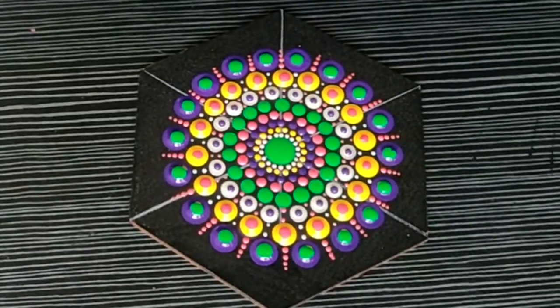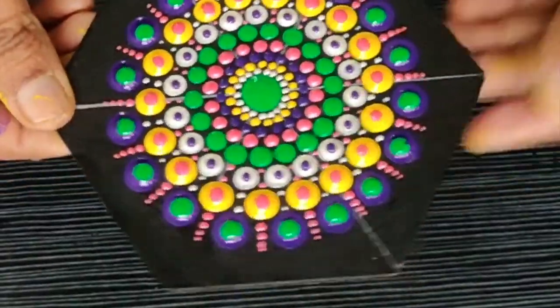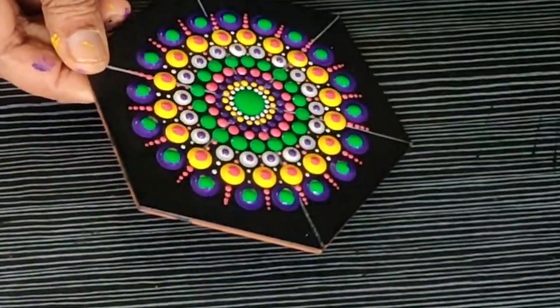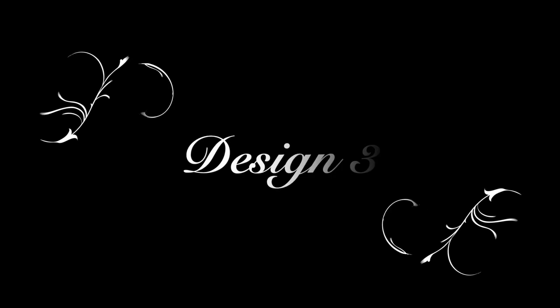My second design is also done. This is a very simple design that looks very pretty with beautiful colors. So these two designs are done now. Let's start off with design number three.